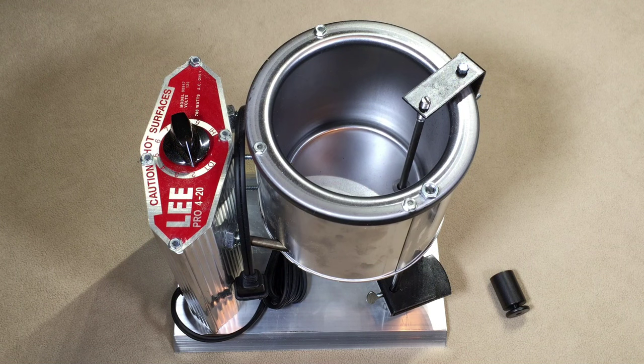Right now it's running in the mid $70s, which is not too bad. The other melting pots from Lyman or RCBS can run you into hundreds of dollars, and they're probably great pots — I've read a lot of good things about them. But to get started I didn't feel like spending that much, so I figured for about $75 it's worth getting into it and seeing how it goes.